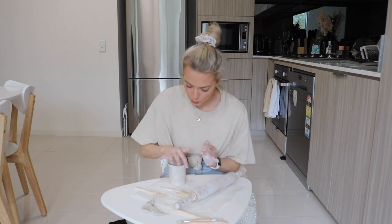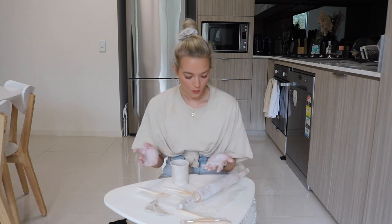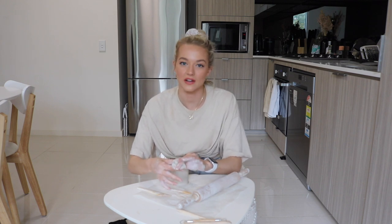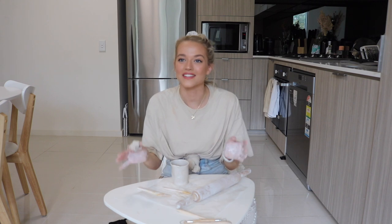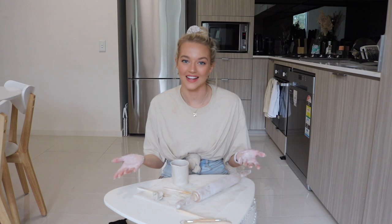Next question: how much money do you spend on food each week? For both Jordy and I we spend like $150 on food — so $75 each per week. We always go to the shops together, plan our meals, write out literally seven meals on our meal plan board, and it's always something different every single night — lots of fresh produce and veggies — and it lasts us the whole week. Sometimes the grocery bill goes over if we have to buy cleaning products or other pricier things, but food-wise it's definitely under $150 a week.